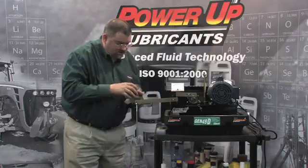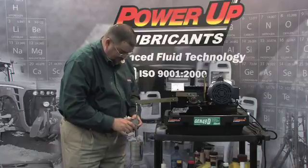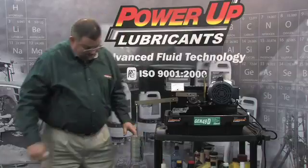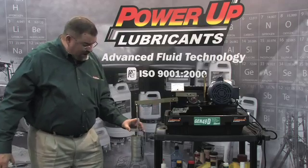After we add the Thixo grease, we're also going to add some more weight. I'm actually going to double the load. We now have 14 weights.